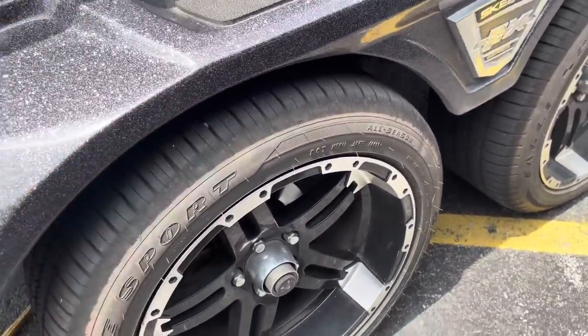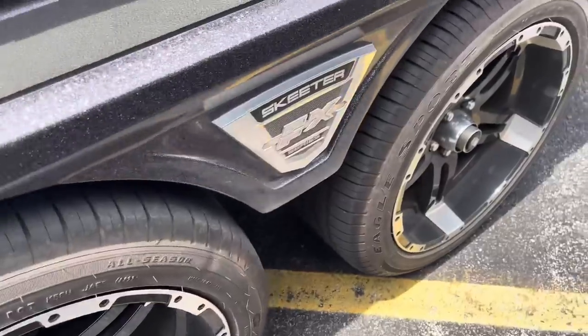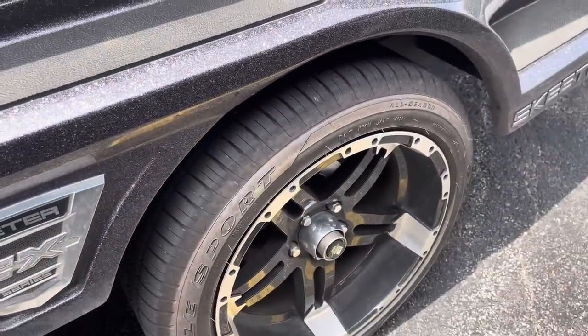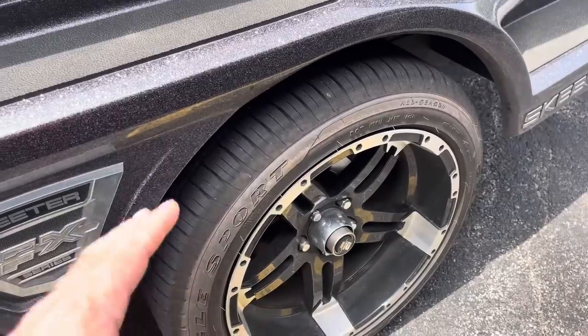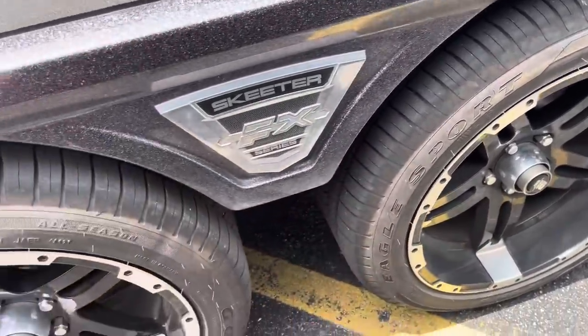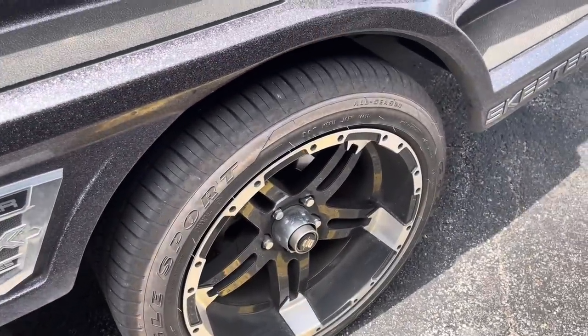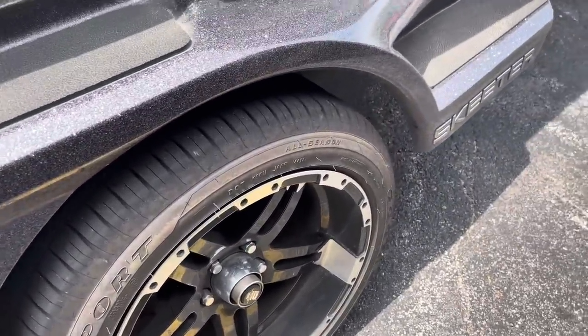Another good way to tell how much the boat's been used is to pay close attention to the tires. How worn they are gives you a good indication of how many miles the boat has been towed. If the tires are pretty bald, not a big deal — just make sure to have the bearings checked on the axles to make sure everything is in good shape.